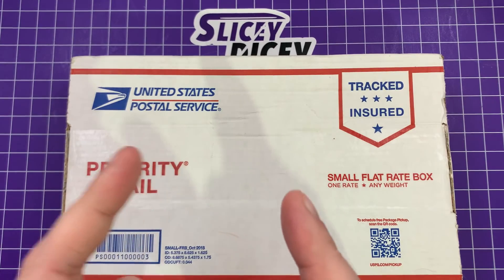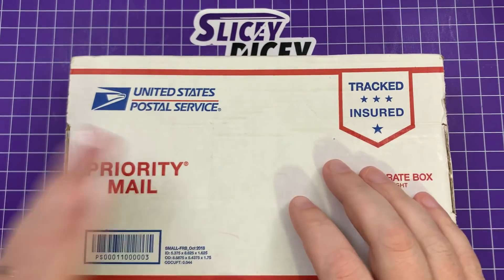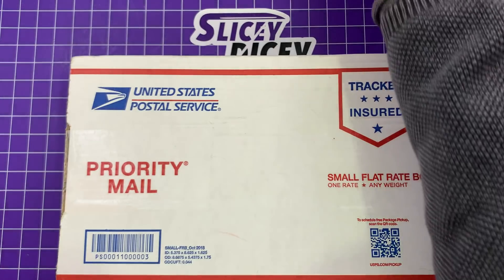Before we go any further, I am going to talk after I show you the knife about the launch. A lot of people are really, really upset about it — myself included, even though I managed to get one. My knickers shall never become untwisted about it, so we will talk about that at the end of this.